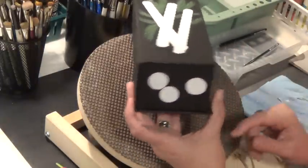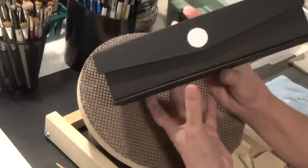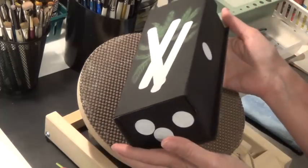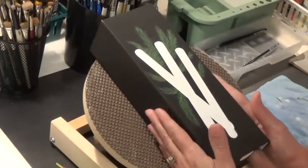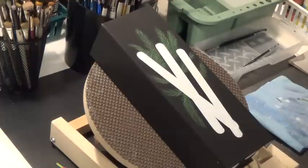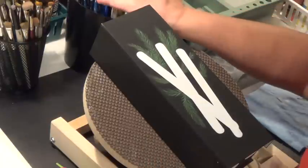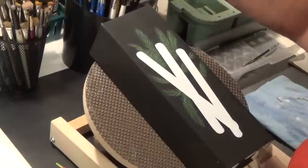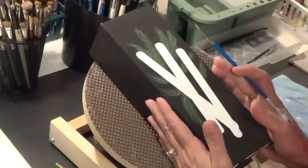I went ahead and added some peppermints on the ends of my box. I don't think I'm going to add anything on the front — I don't want the box to get too busy. Now we want to start adding the stripes onto our peppermint, and we're going to do that with tomato red, using a number two or number three round brush. I like the Winsor Newton rounds, but really whatever round you prefer will be just fine.